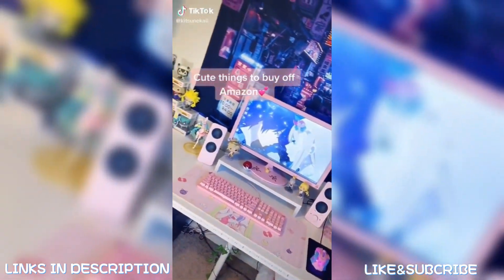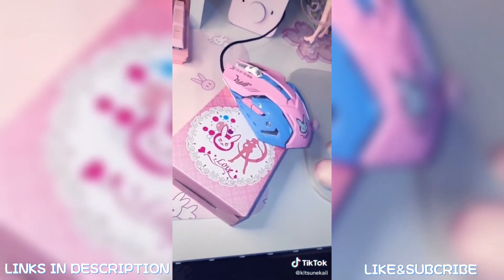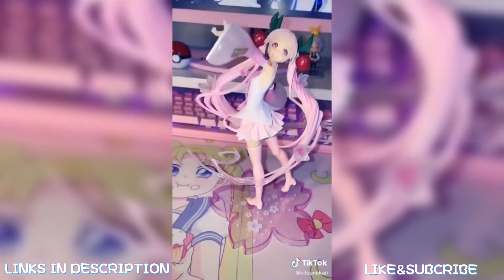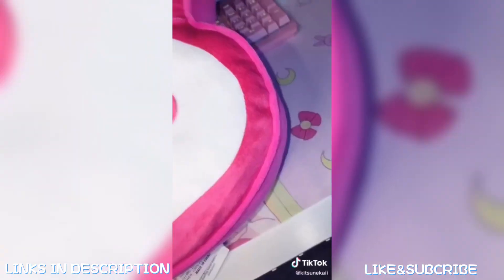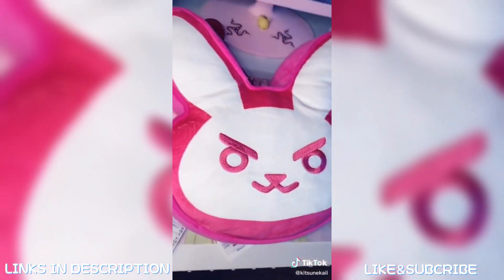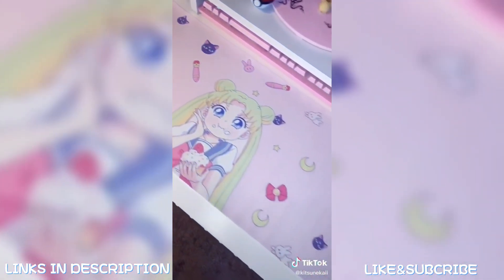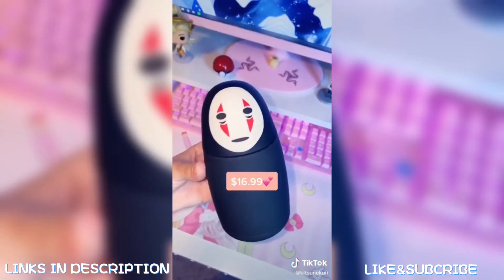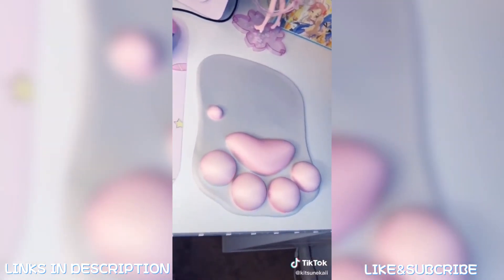Some cute things to buy off Amazon: this diva mouse — I think I got it for $20 and it lights up, really cute. The 2020 Sakura Miku figure was $35. This diva pillow is really soft, I got that for $20. I got this No Face water bottle off eBay for about $10. And this really cute cat paw mouse I got for $15.